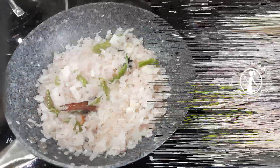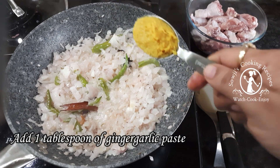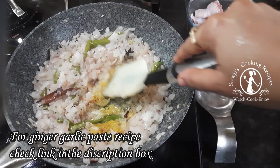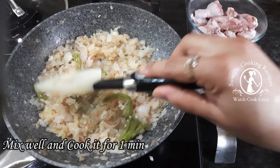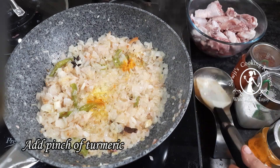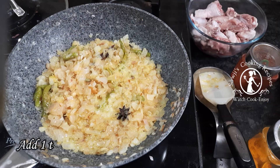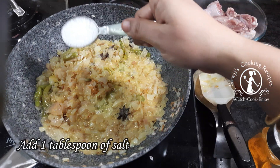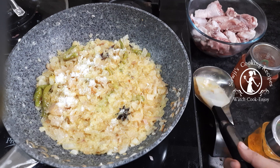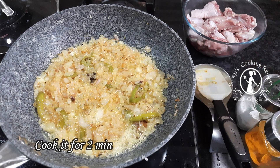After cooking, add 1 tablespoon ginger garlic paste — check the link in the description box. After cooking, add 1 tablespoon of garlic, then pour 1 tablespoon of garlic paste and mix it up again.